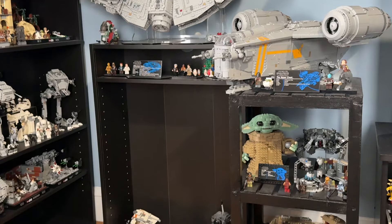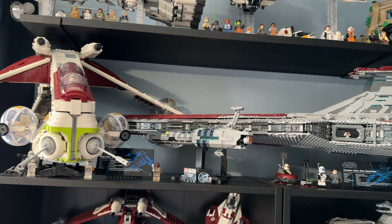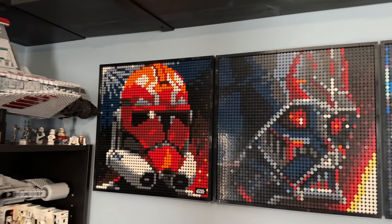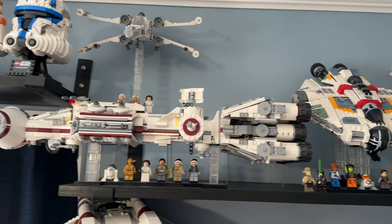I'm also really proud of my UCS display. I'm able to fit a lot of sets in a smaller space and they look really impressive next to each other, especially the prequel sets — the Gunship, the Invisible Hand midi-scale, and especially the Venator. I'm just really proud of that display, and I love how they sync up with the art portraits in the background.